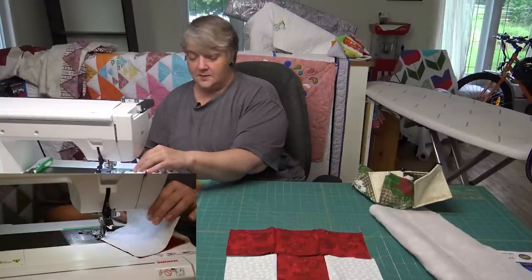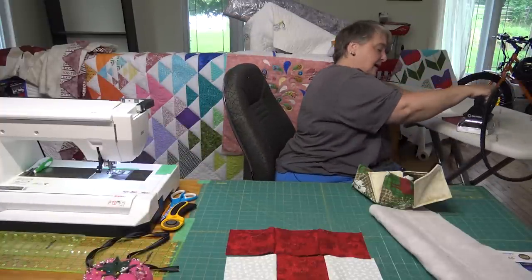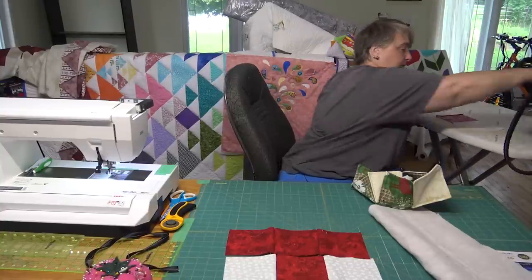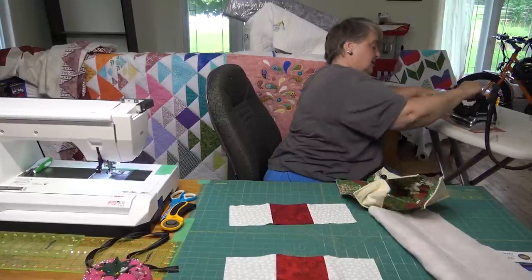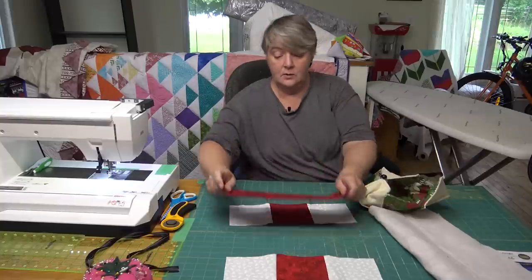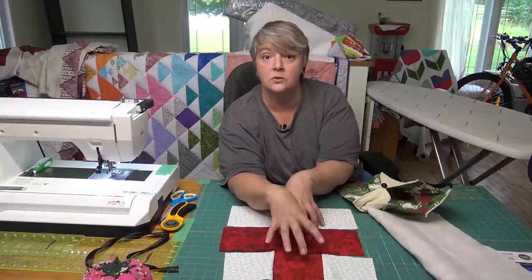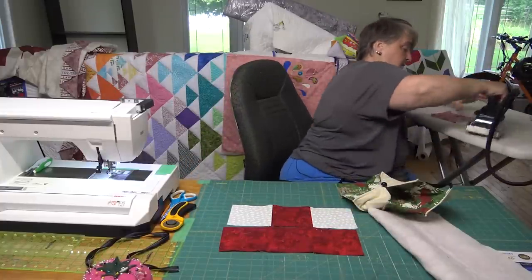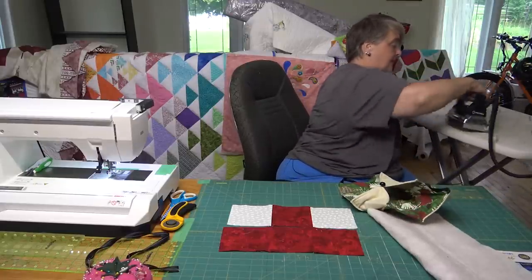So now we just have our three rows. We're going to do a quick little press — it doesn't matter which way, but because of these colors I'm going to press to the red. For some, you can just press your seams open. This doesn't matter because it's red on red. This is a great way to bust your scraps — every single one of these could have been a different color, like orange or yellow, with the corner ones as a total opposite.